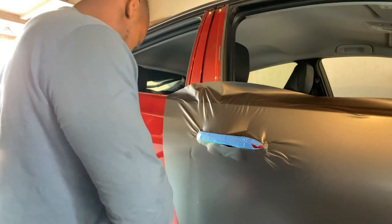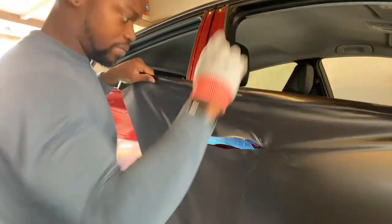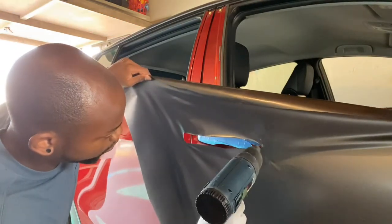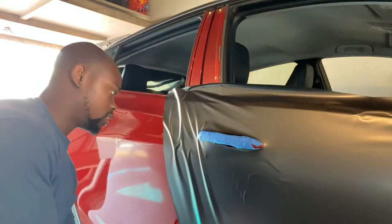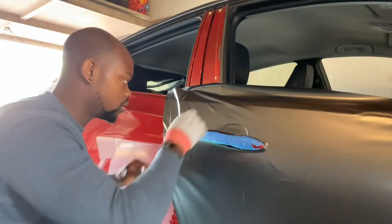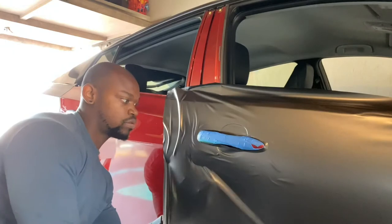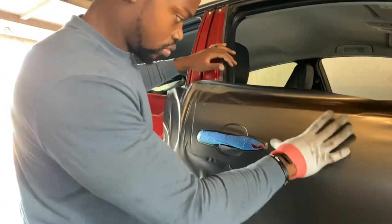Let the part that wants to come off come off — that's fine. Then I like to pull the film back up, give it a little bit of heat, lay it down on the pull, lay it down gently, and then slowly just work it in.